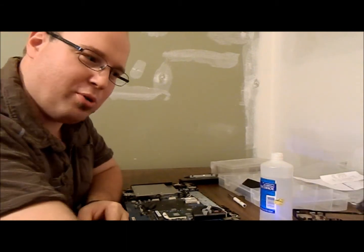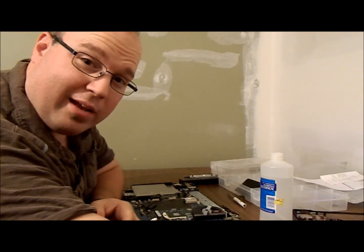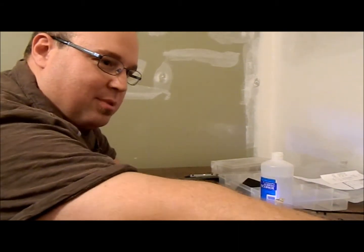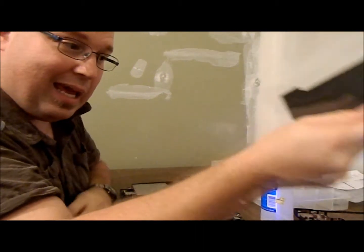Hello Internets! Luke with Bros in the Know here. I was looking for a video on the internet about removing thermal paste. I've got a buddy's laptop here, a Samsung NP300V5A actually.